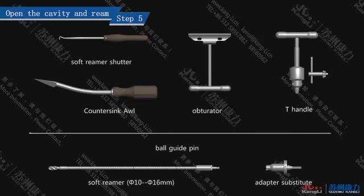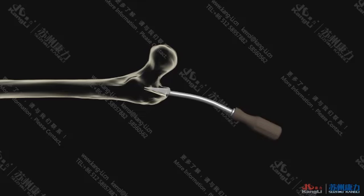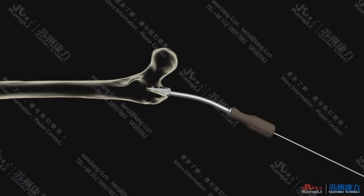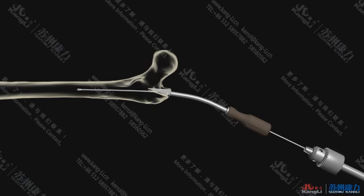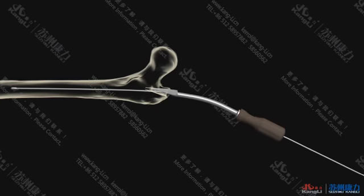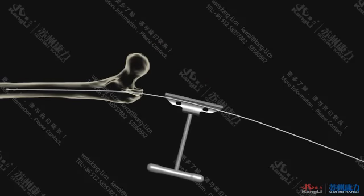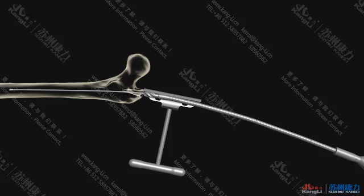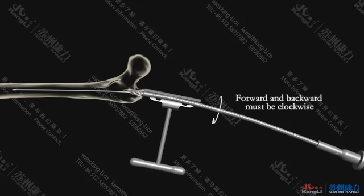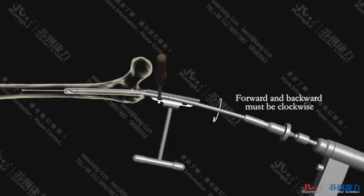Step 5: Open the cavity and ream. Open the bone marrow cavity along the pin entrance point with appropriate strength using a countersink awl. Insert the ball guide pin along the bottom of the countersink awl until the ball reaches the expected depth. Remove all other devices except for the ball guide pin. Insert the reamer — insert the softer reamer along the ball guide pin to ream. Reaming starts at 9 mm and increases gradually. After reaming starts, place the softer reamer shutter.